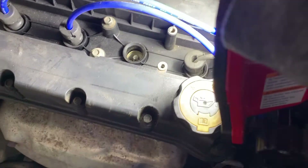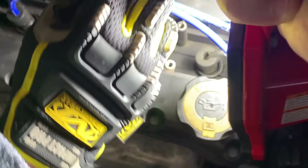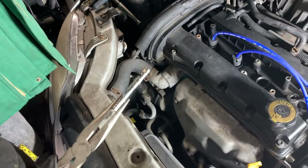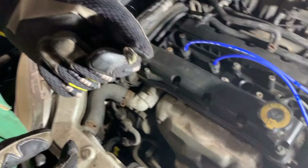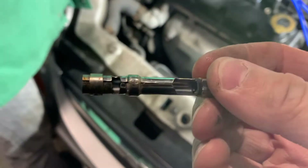Here's what we found earlier — there's a piece in there that shouldn't be. Using some needle-nose pliers, we're going to fish that out. That's a piece of our spark plug wire, which is the likely cause of all the misfiring. We can throw this away.